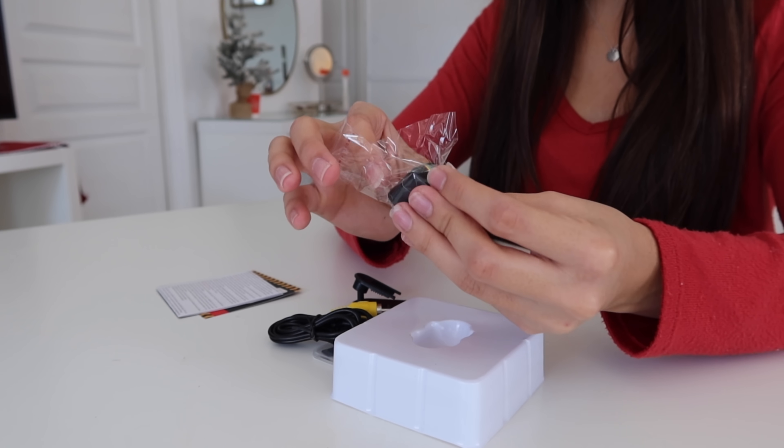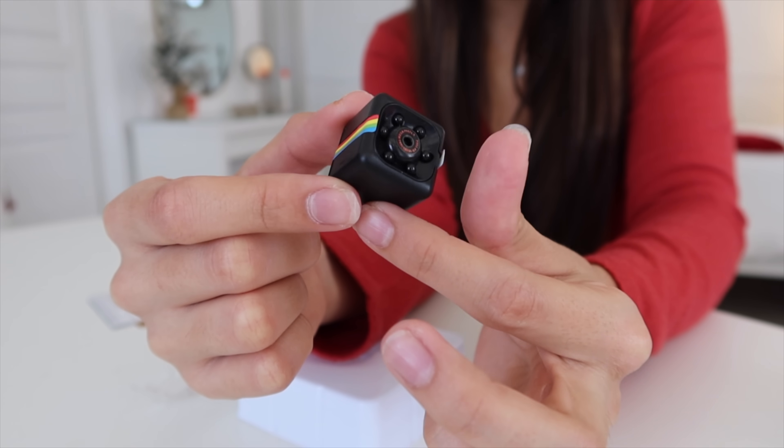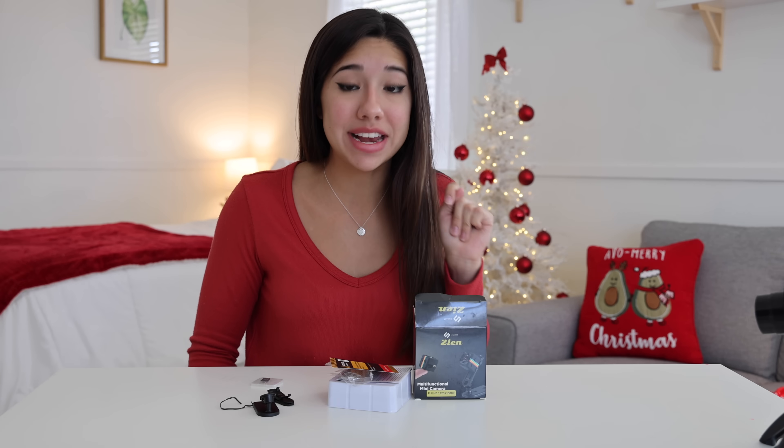Look how small this is — I didn't even realize it was this small. It's smaller than my thumb. This is a little miniature camera. It's kind of sneaky beaky because I feel like you could spy on people with this. This little mini camera was only $10, so I really find it hard to believe that it works, but we're going to test it out right now.